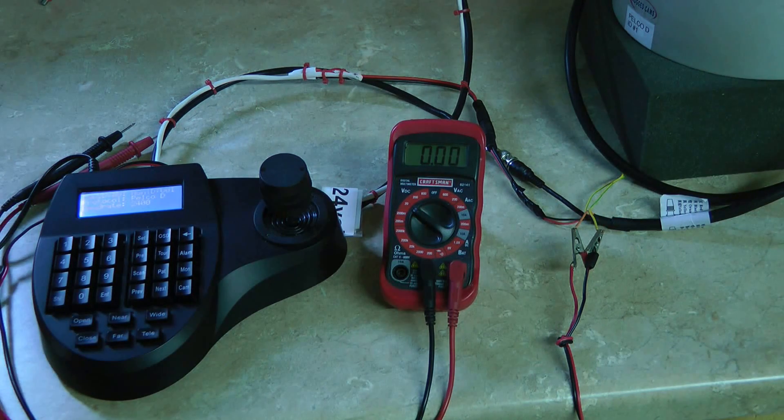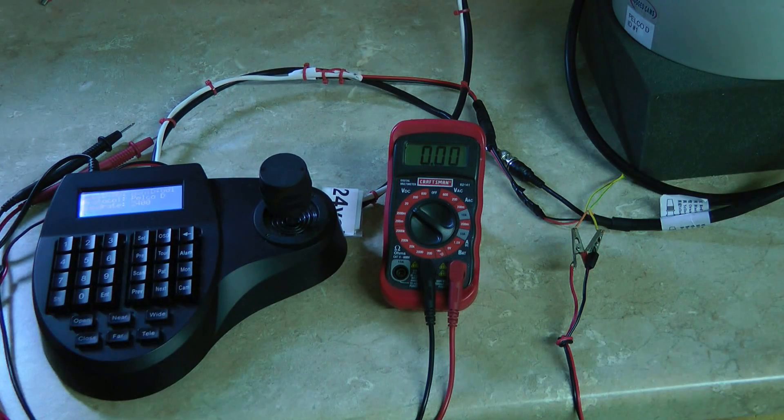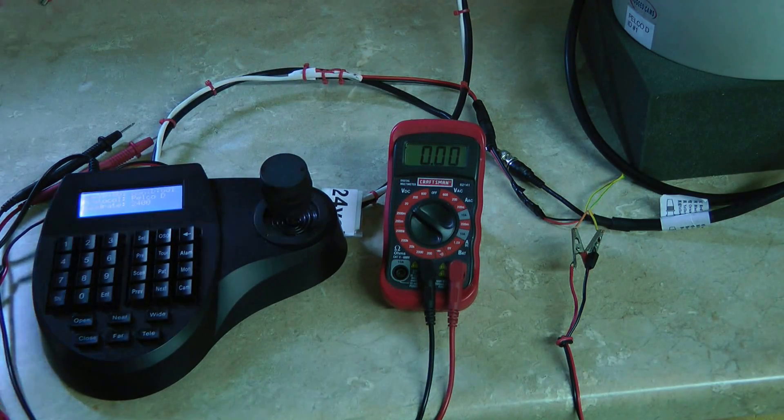So if you see the cam ID is somewhere around 50 or so, this is pretty easy. Just press your 1 and cam button and then test and manipulate it to see if you've regained control. If you have, good — that was easy.